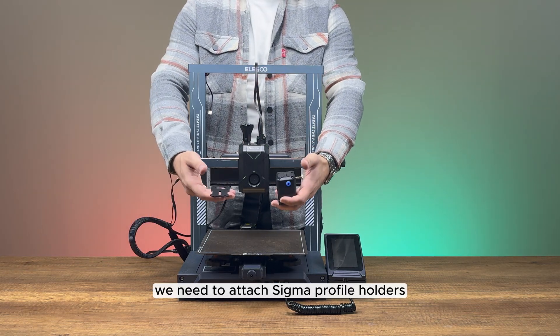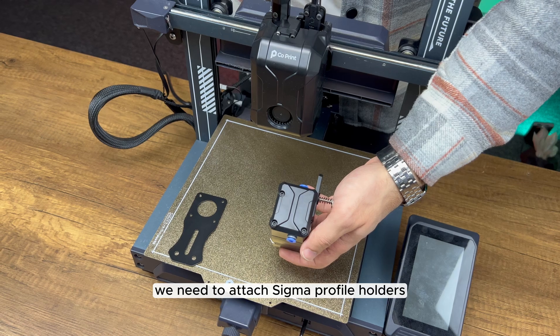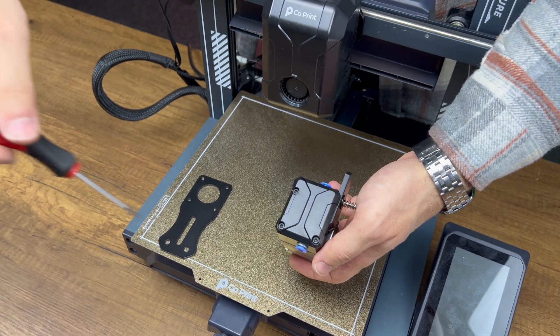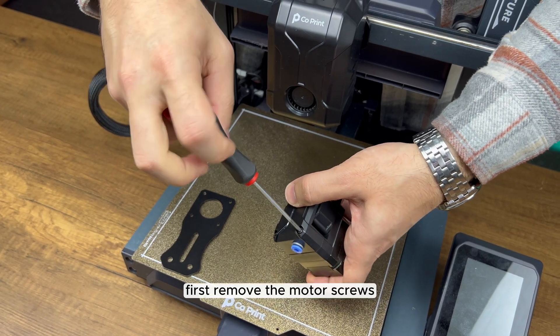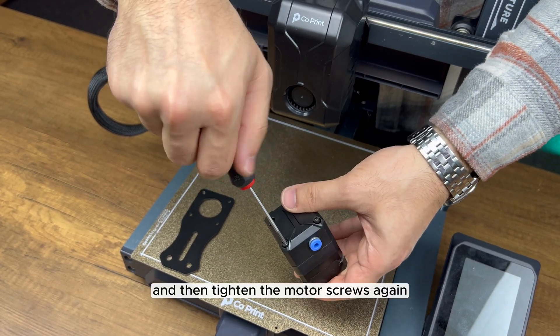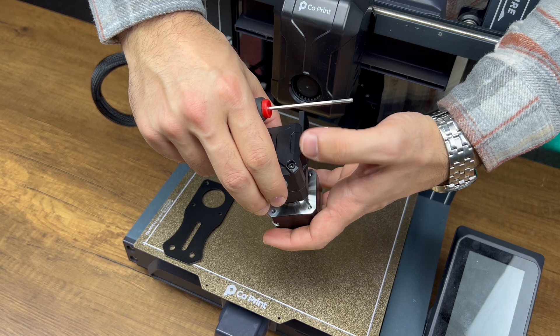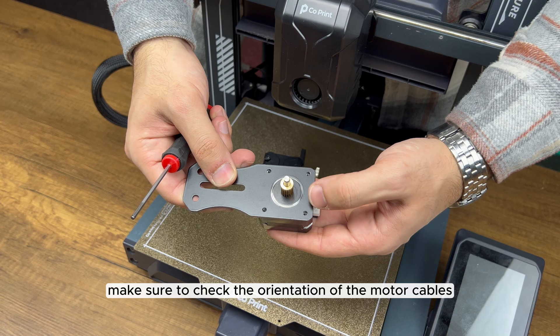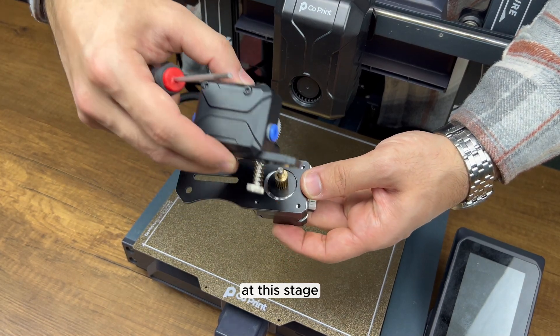To mount the extruders, we need to attach Sigma profile holders. Remove the motor screws, position the mounting part, and then tighten the motor screws again. Make sure to check the orientation of the motor cables at this stage.